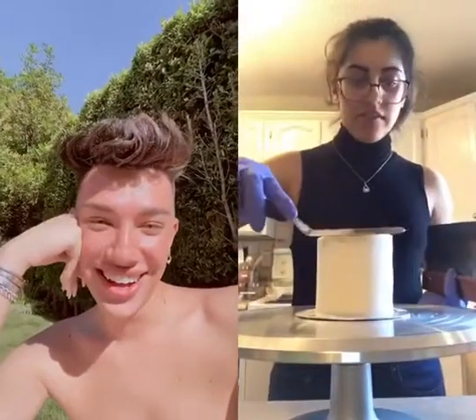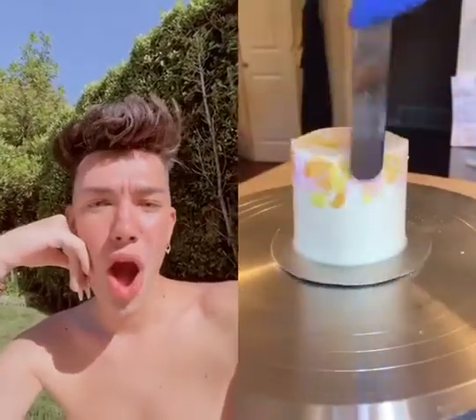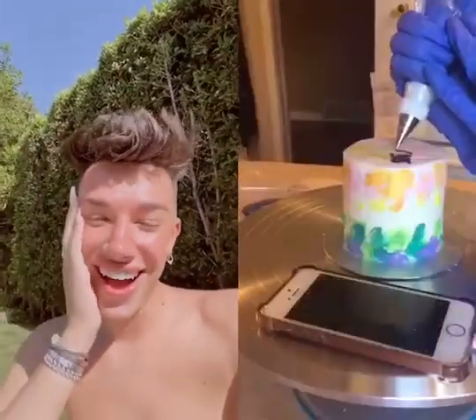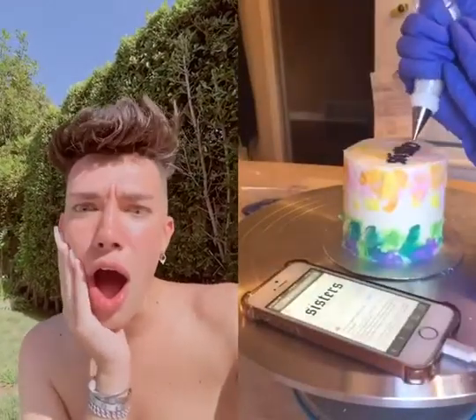I baked some vanilla cake and then did the crumb coat and icing. For the decorating, I put all these little smudges of rainbow colors around the cake — pastel colors on the top and brighter colors on the bottom — and then on top I wrote the sister logo in black buttercream.